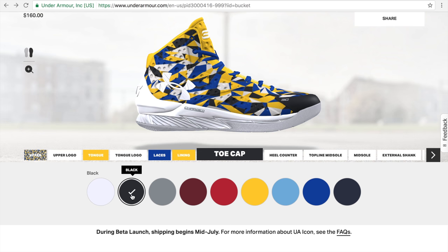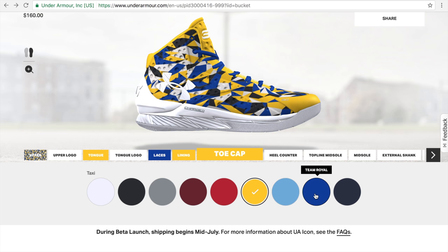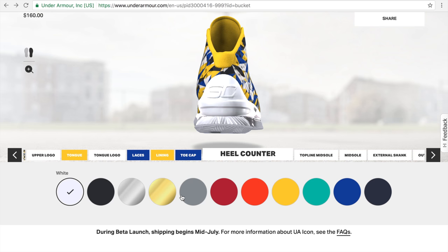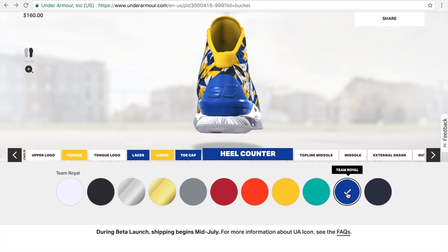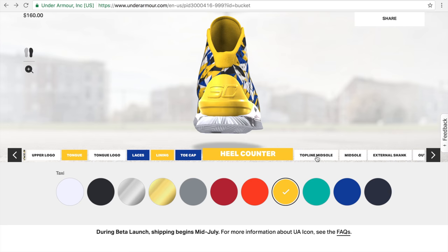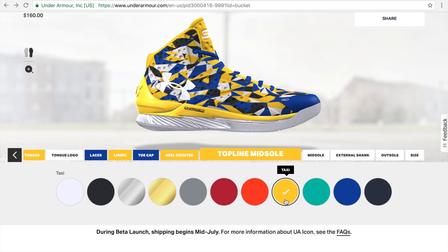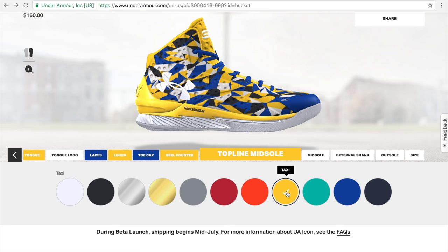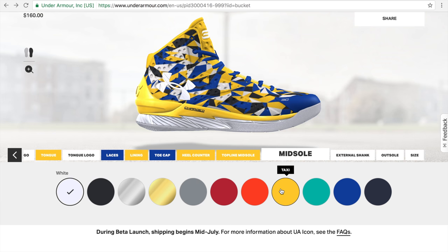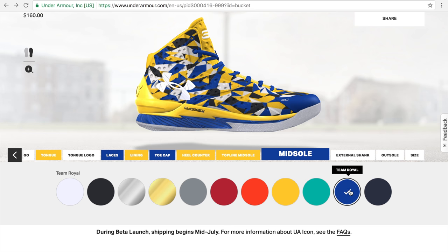Toe cap is currently white — let's go with Royal. Heel counter — that gold looks really cool, but taxi yellow works too. Let's go with taxi yellow. Top-line midsole — let's get the Charge logo highlighted there, and go with taxi yellow. Midsole — let's go with Team Royal, just to give it some contrast.